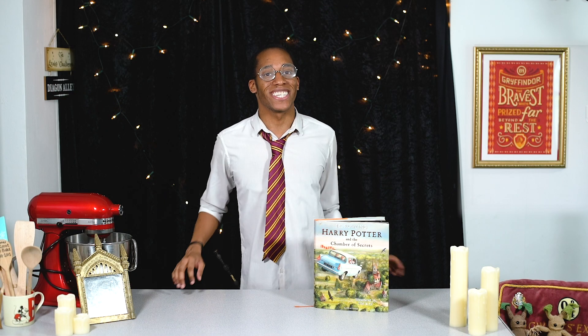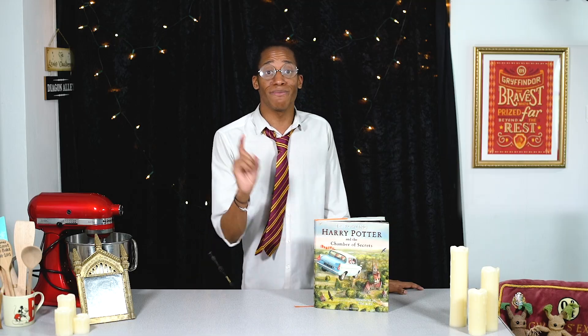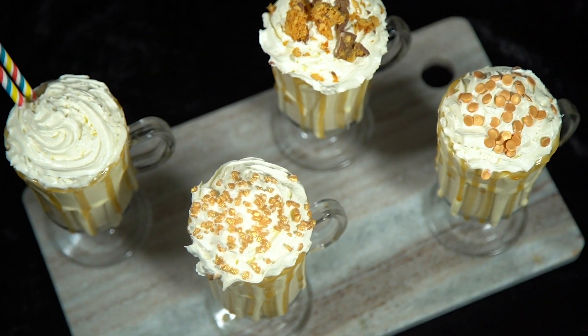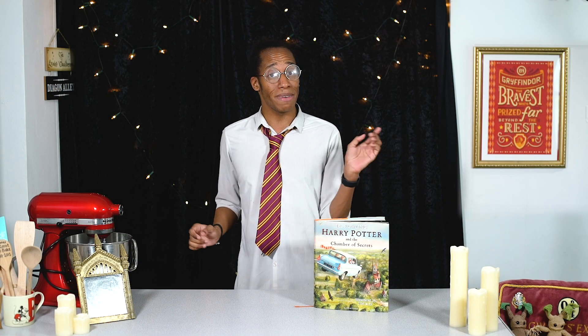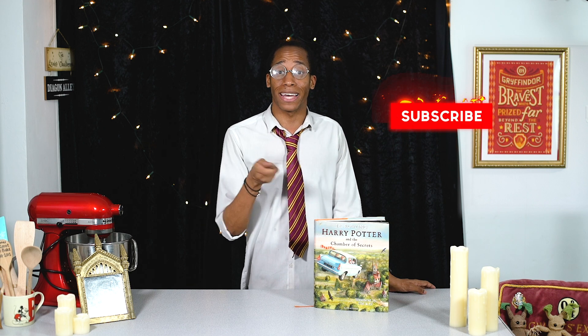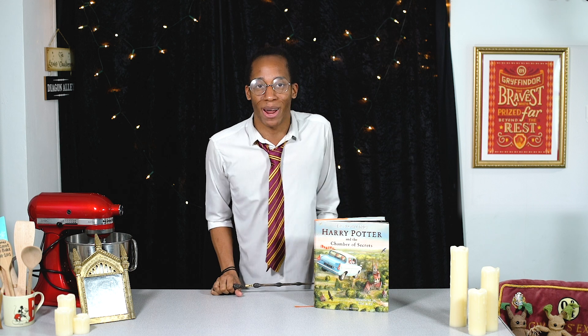Hello witches, wizards, and those who are yet to receive their Hogwarts school letters — welcome to my Harry Potter Kitchen! This is the YouTube series where I'm baking my way through the Harry Potter books, making recipes for every item of food and drink that we find inside. If you missed last week's recipe where we made a Harry Potter Butterbeer milkshake, make sure you check out the link down below. If it's your first time in the kitchen and you want to see more, hit that subscribe button and click that notification bell — you'll get an alert every Magic Monday when there's a brand new Harry Potter recipe.